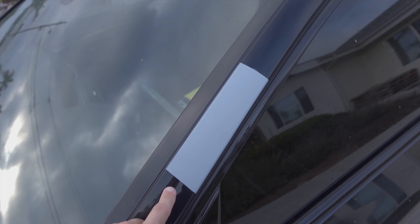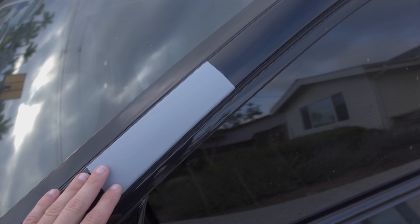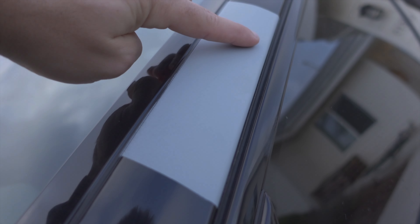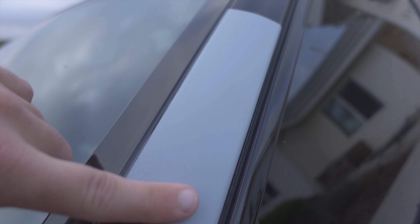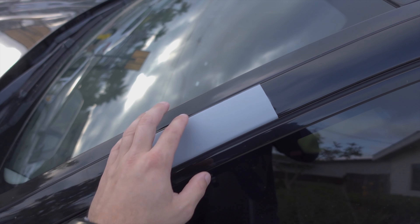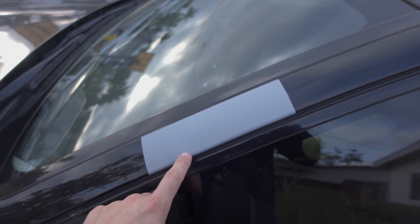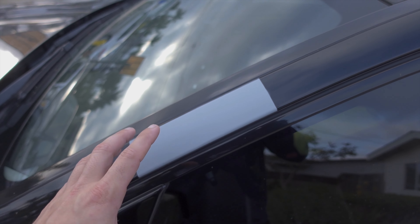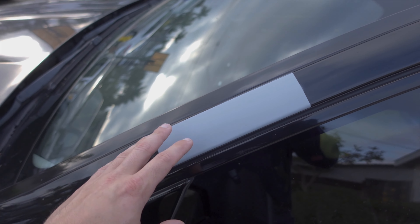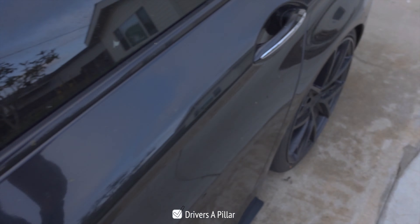Last but not least — I know this looks really funky, but on the A-pillar spot I ended up getting down to bare metal. So I taped off just that little section and put a light layer of primer over it. It's perfectly flat, and before I put the wrap on I'll wet sand this and feather it into the paint a little better. I just wanted to get it covered up because I didn't want the exposed metal to rust — I live kind of near the coast so I didn't want to risk anything since I don't know exactly how long until the car gets wrapped. We can officially call this spot checked off.